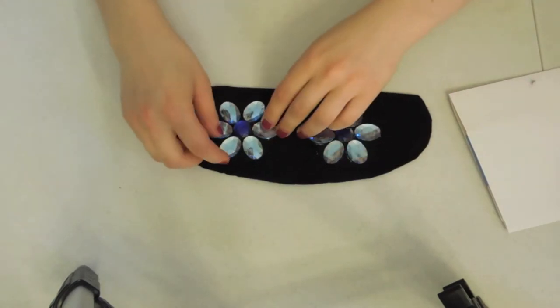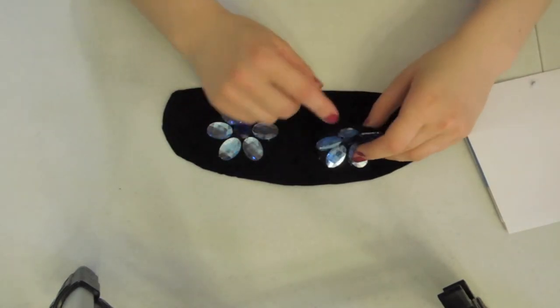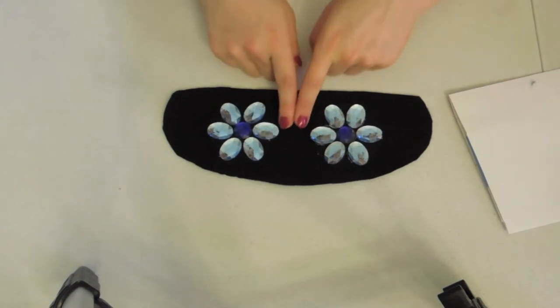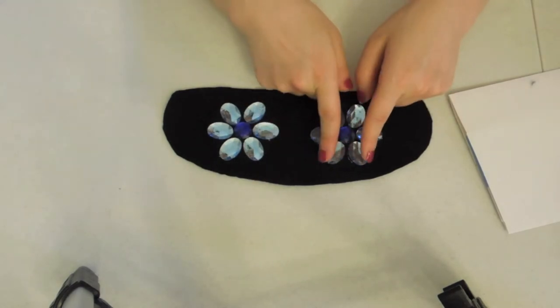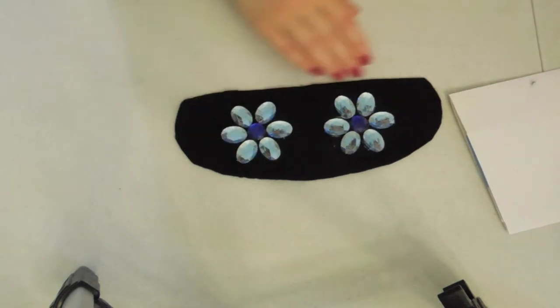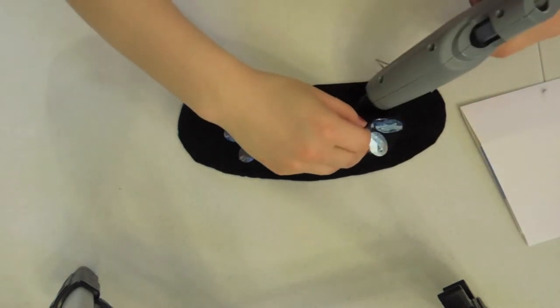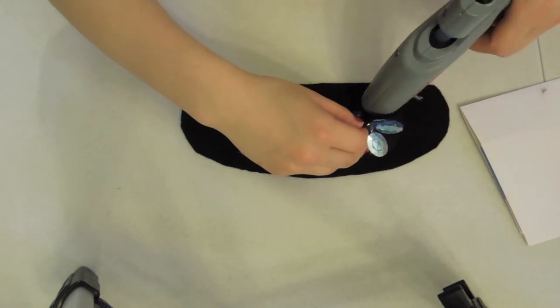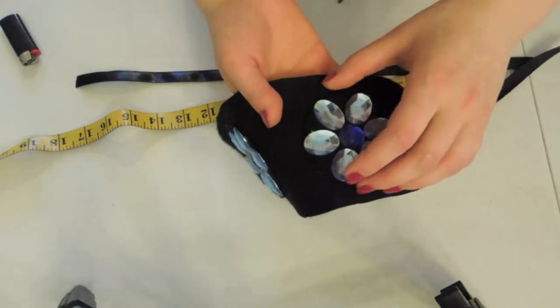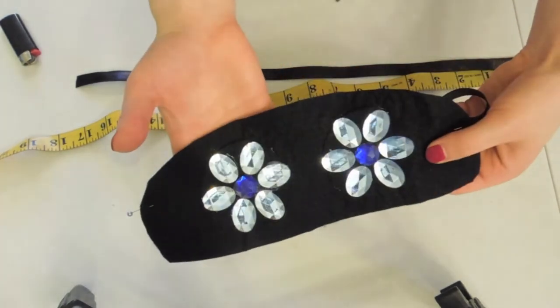I've finished gluing on and now we're going to glue this felt piece to the main eye. You want to measure it up, make sure it's in the center and the distance is the same. See how the top — I have two like this — you don't want it to rotate, so it looks nicer with symmetry. I've now glued on both the eyes to the main piece.